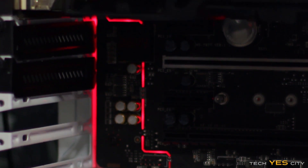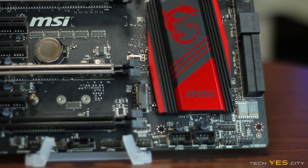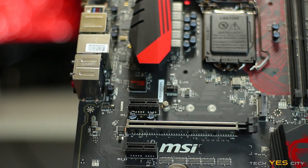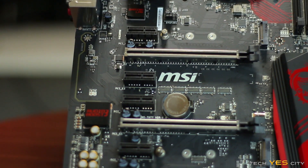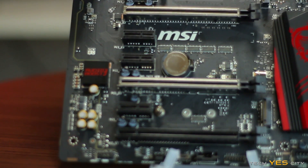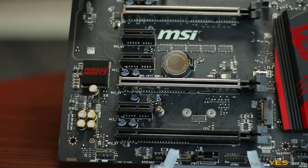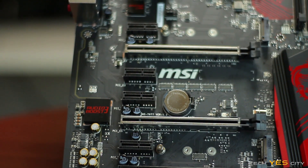You have an M.2 slot, and you actually get two of them — one further down the board as well. There are four PCIe x1 slots and three PCIe x16 slots. However, only the first slot operates at x16 speed; the second runs at x8 for SLI or Crossfire, and the third is dedicated for three-way Crossfire at x4. All are PCIe 3.0 compatible.